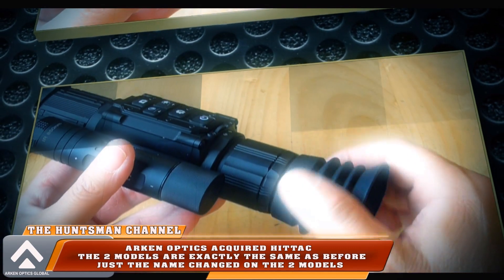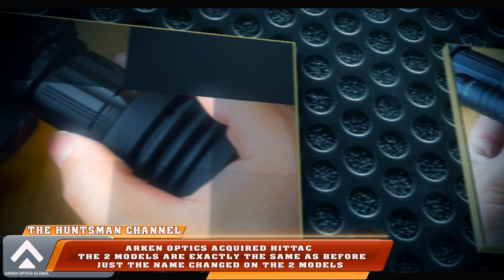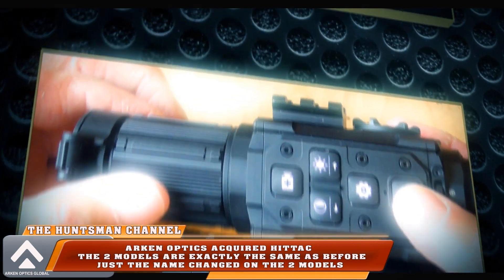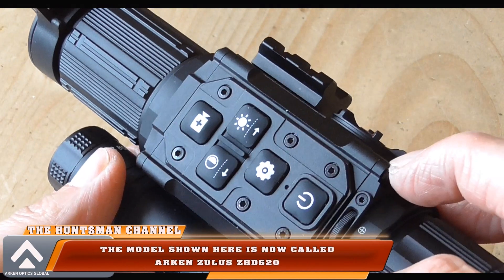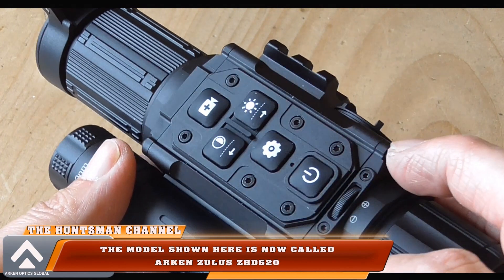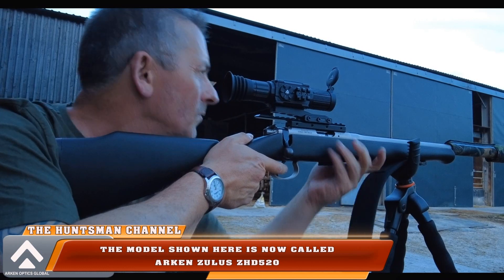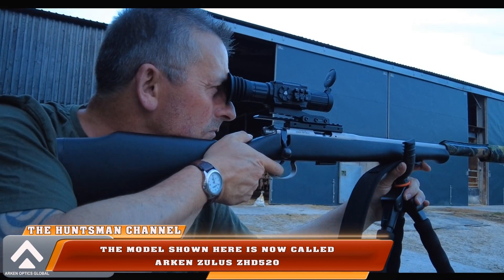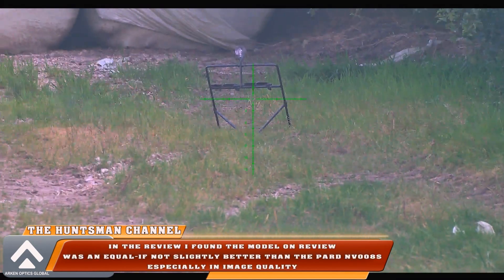A couple of months ago I did a review on the Ittec compact day and night vision scope. Since that time, Arcan Optics have acquired Ittec and the models are basically the same — the only difference is the name change. It's now called the Zullis ZHD520, and you also have the Zullis ZHD520R, so you've got two models.